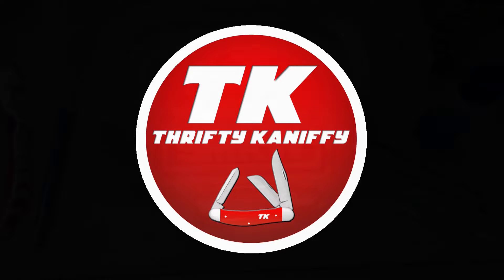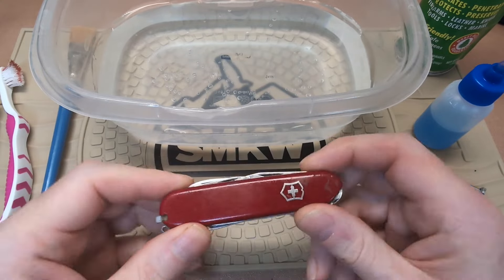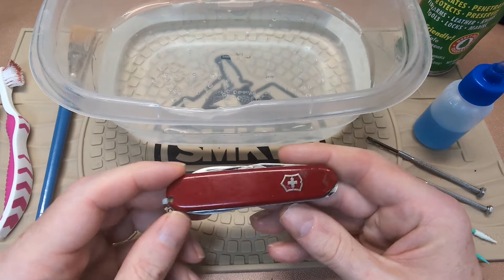You're watching Thrifty Kniffy. Hello everyone and welcome to Thrifty Kniffy. Today I'm going to be shooting a raw video in an unedited form — it might be a little longer than most of my videos, so hopefully you're prepared to sit down and watch something of a little more length.